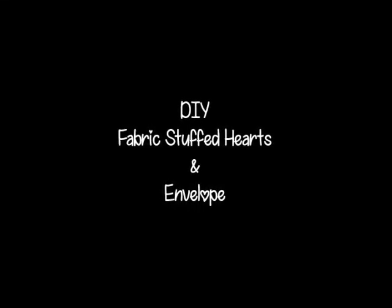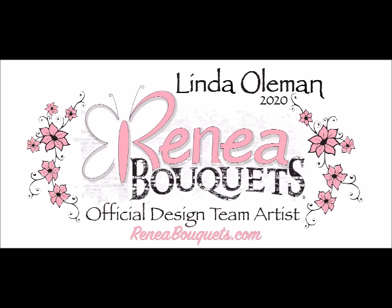Hey there, my name is Linda. Welcome to my channel and today we are working on a DIY fabric stuffed hearts and fabric envelope. This is a design team project using product from EnableCase.com, so let's get started.